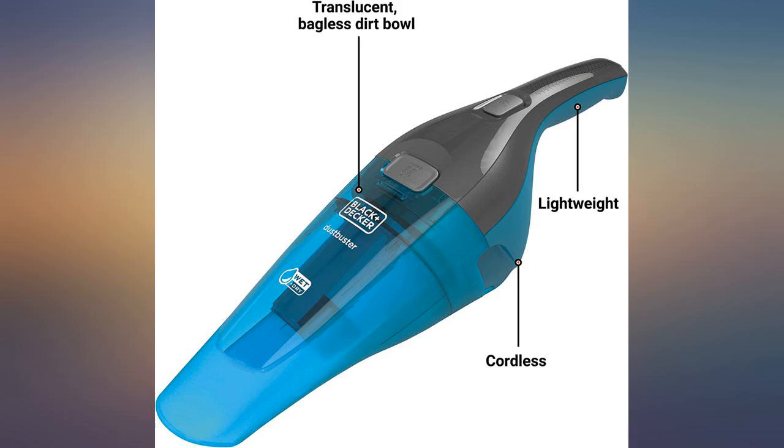I purchased this to vacuum out the sink after my son shaves — I have had to unplug his sink too many times. The rubber adapter makes it super easy and it doesn't scratch the sink.